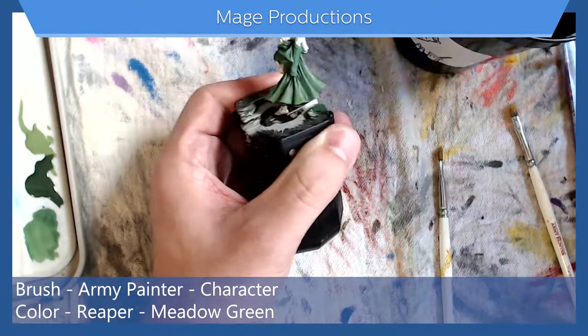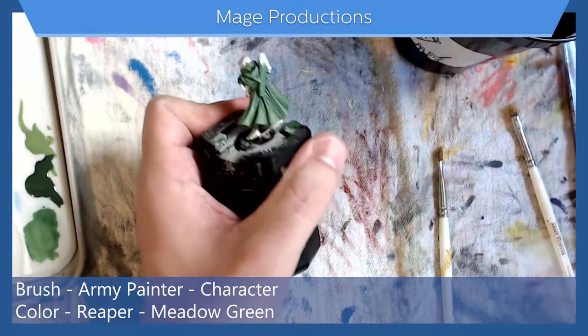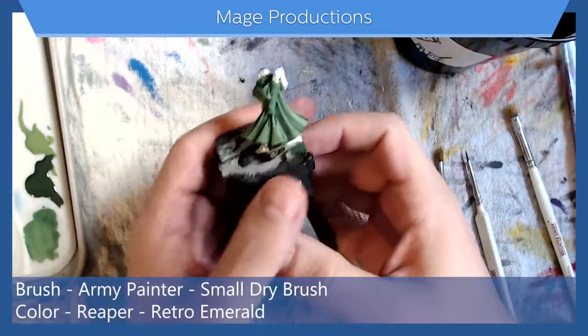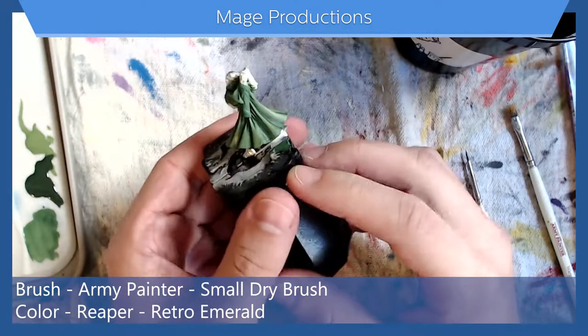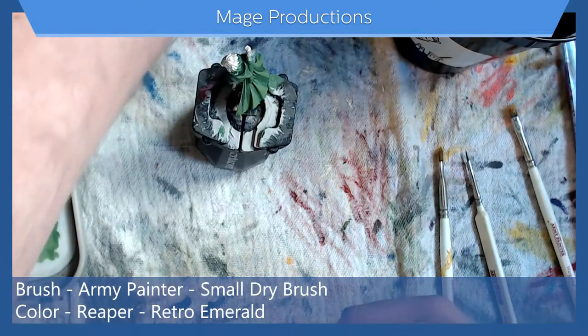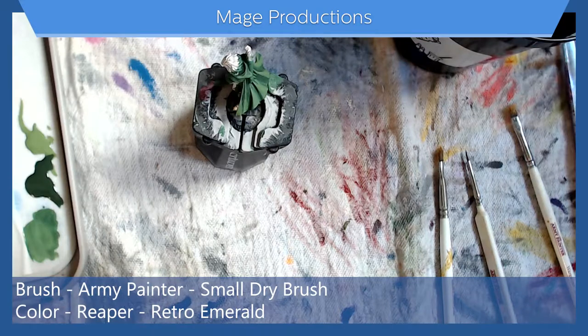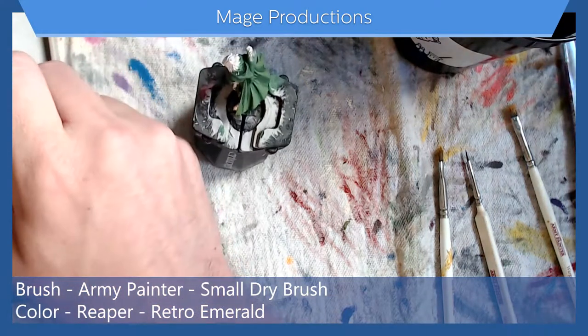So there we go — this is his cloak. We have our base color, our shadow, and our highlight, and we could leave it at that. But I like to take a higher tone — in this case that'll be retro emerald from Reaper — and put it right next to our highlight color.